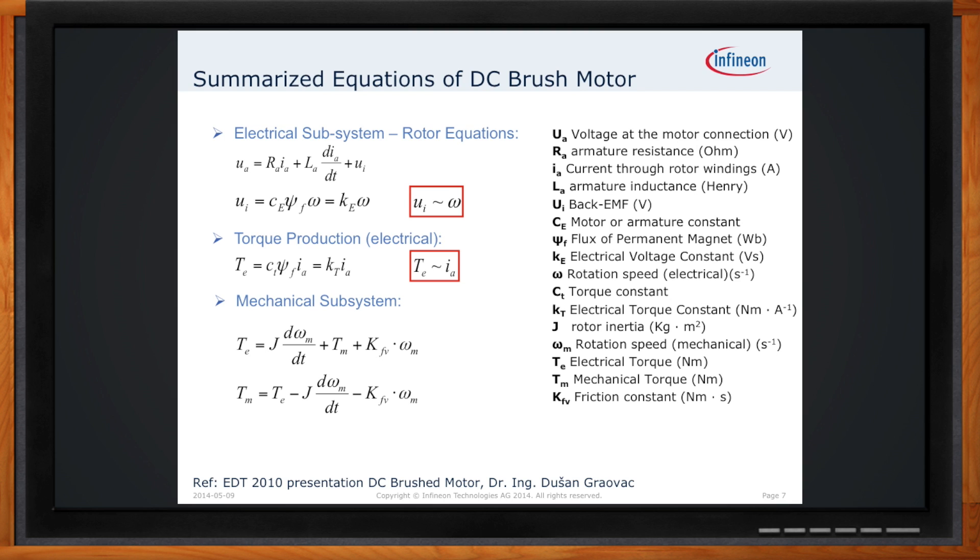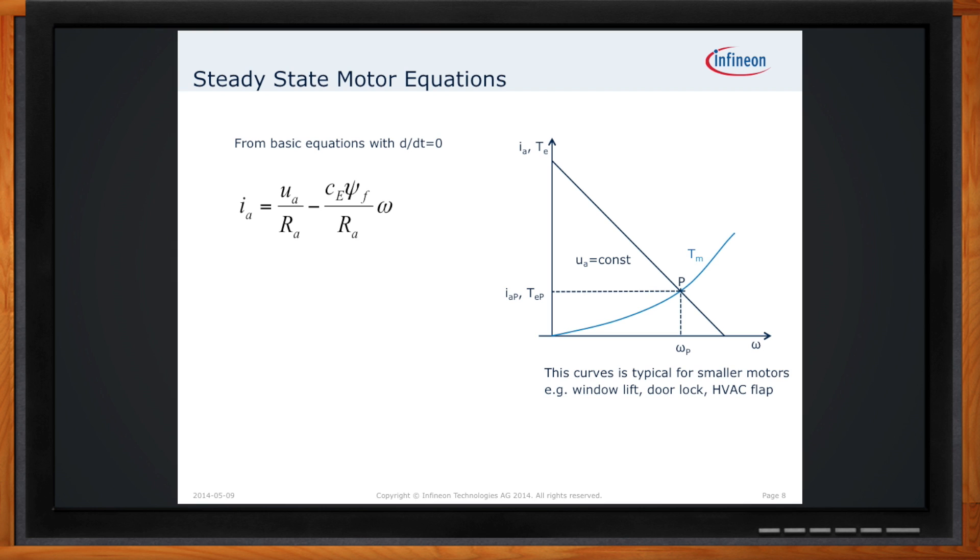Is there a simplified set of equations for real-world motors? Referring to the chart on this slide showing the defining parameters of motor performance, the real takeaways are the two endpoints of the curve. One: the max torque is generated at stall current — the maximum amount of current being passed through the motor. The second point is the idle speed, which is the rotor free-spinning with almost no torque being generated, and that's going to be the fastest you'll see the rotor spin.